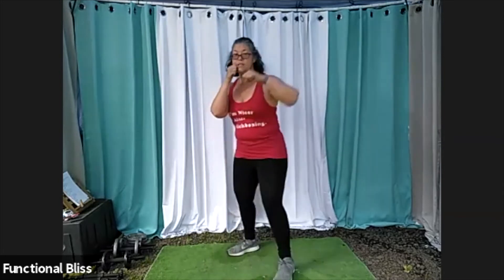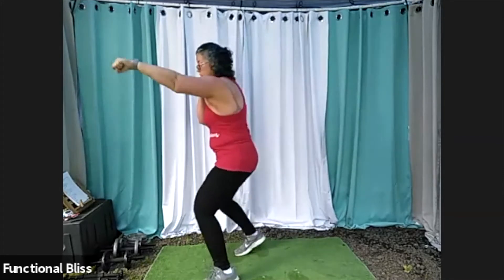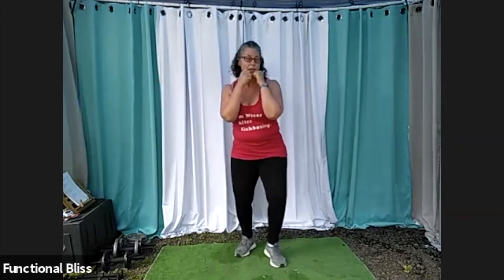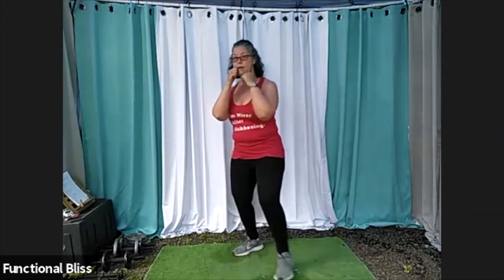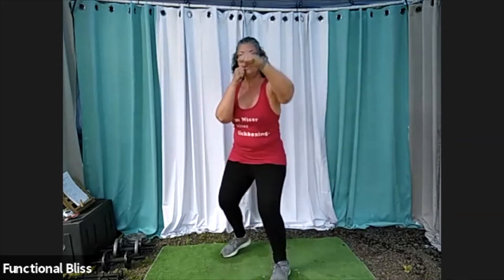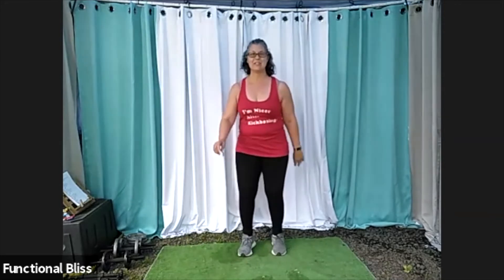15 seconds. You got this. And time. Excellent. All right, keeping that right leg in front. March it out for just a second, give that shoulder a chance to take a break.